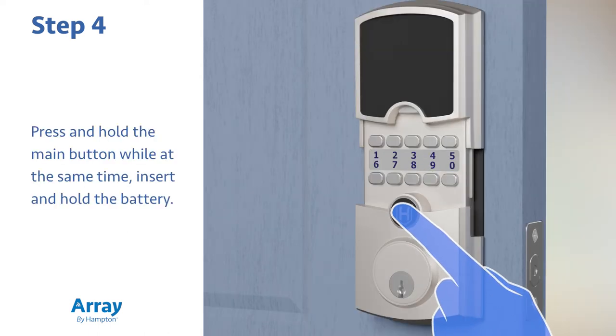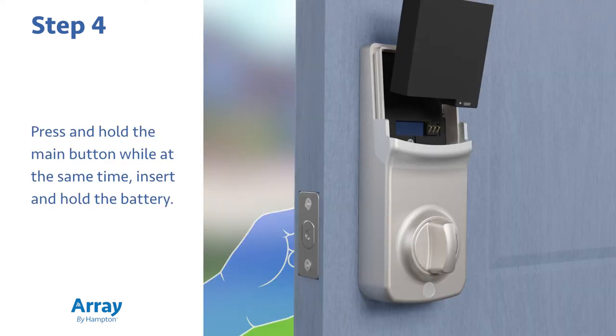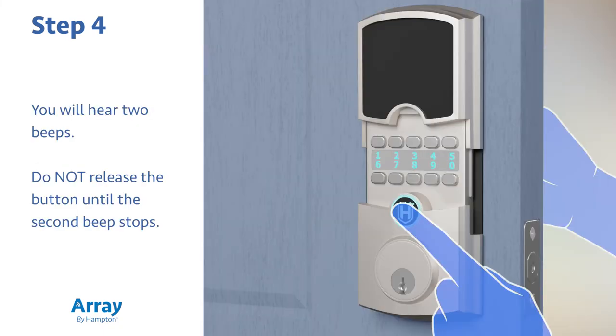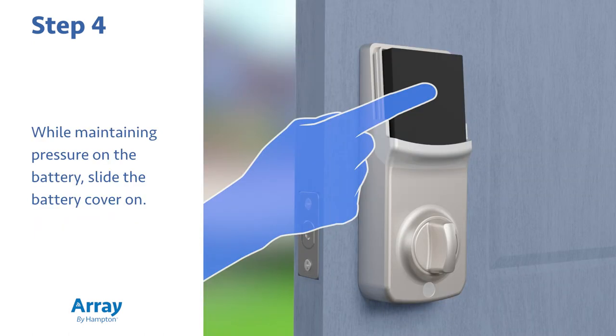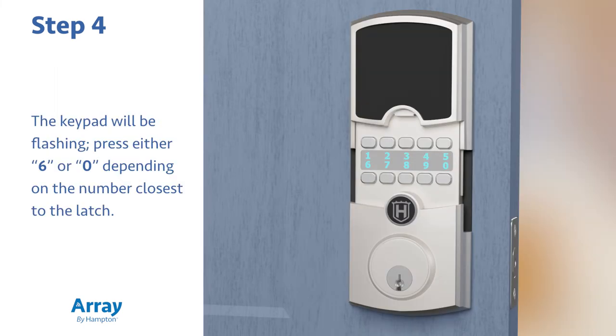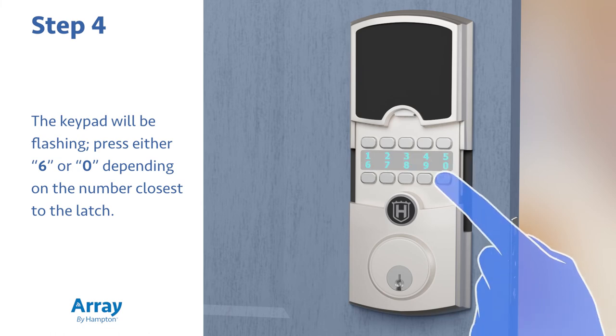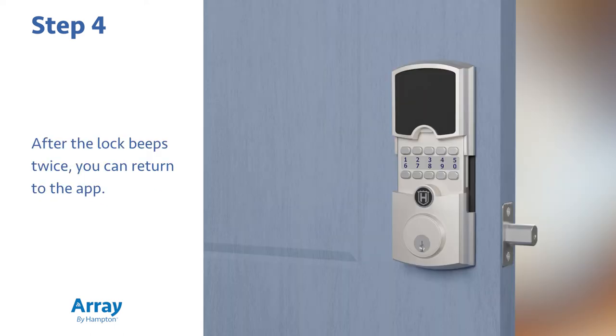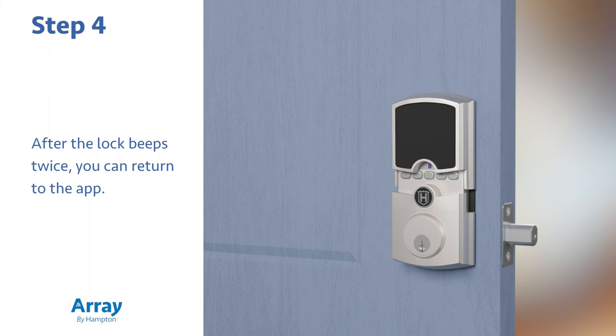Press and hold the main button while at the same time inserting and holding the battery. You will hear two beeps — do not release the button until the second beep stops. While maintaining pressure on the battery, slide the battery cover on. The keypad will be flashing. Press either 6 or 0, depending on the number closest to the latch. The lock will automatically go through a handing sequence. After the lock beeps twice, you can return to the app.